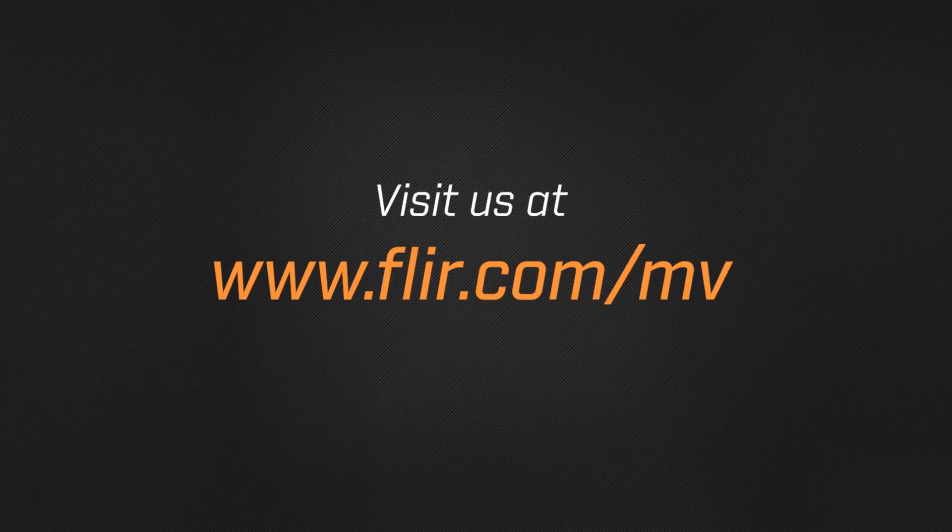We're very excited about this new sensor and what it can enable you to do. For more information on polarized light and how to get the most from it for your application with the IMX250MZR, visit us online at FLIR.com/mv. From all of us here at FLIR, thanks for watching. See you next time.